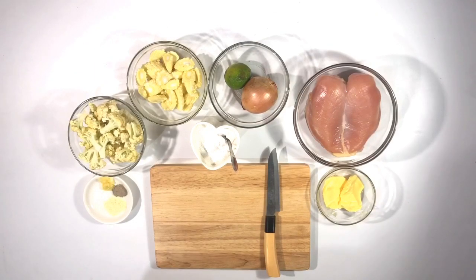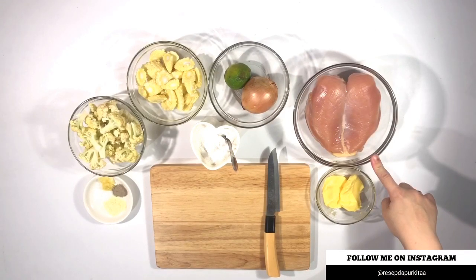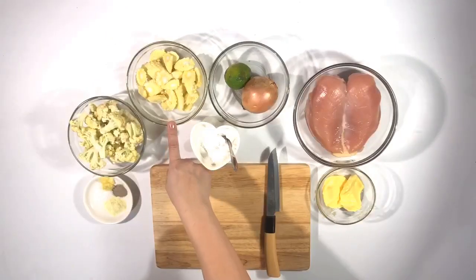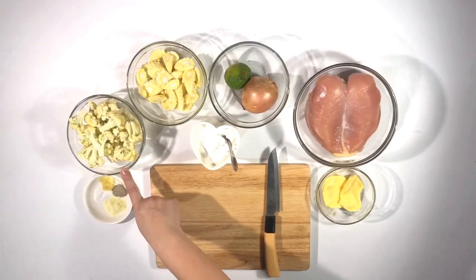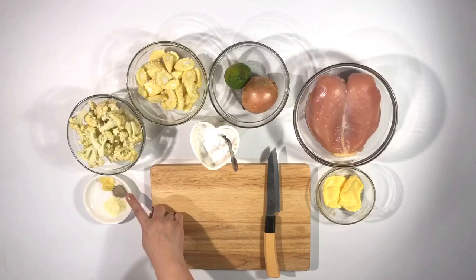Di sini bahan-bahannya yang udah aku siapin. Ada 2 sendok makan mentega, ada dada ayam yang udah aku fillet, lalu ada 1 buah bawang bombay, 1 buah jeruk nipis, 6 butir jagung manis yang kecil. Lalu ada kembang kol dan bumbu untuk kaldunya. Di sini aku pakai kaldu ayam dan merica.